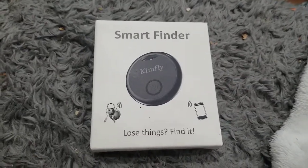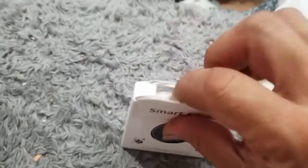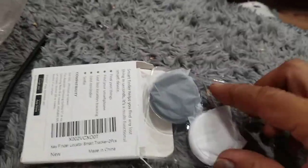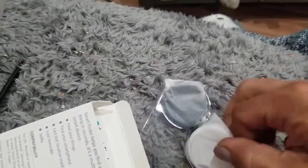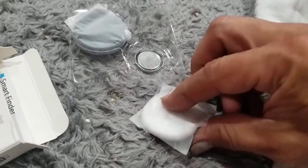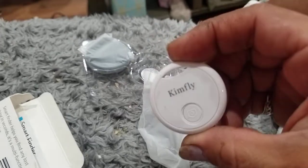I got my KimFly Smart Finder and I cut the packaging open. I'm going to open it up — I already loaded the app. The reason I got this is because you get two of them for $22. You get one spare battery and one unit. When you take them out of the little bag, they're cute and plasticky. They look a little bit like the Tile finder.